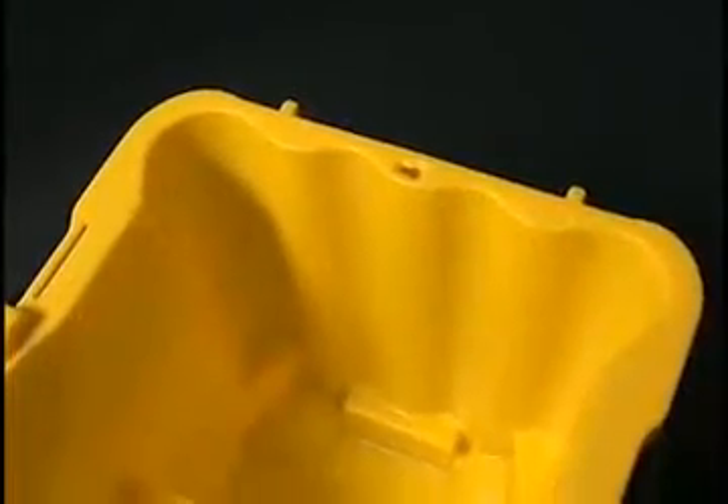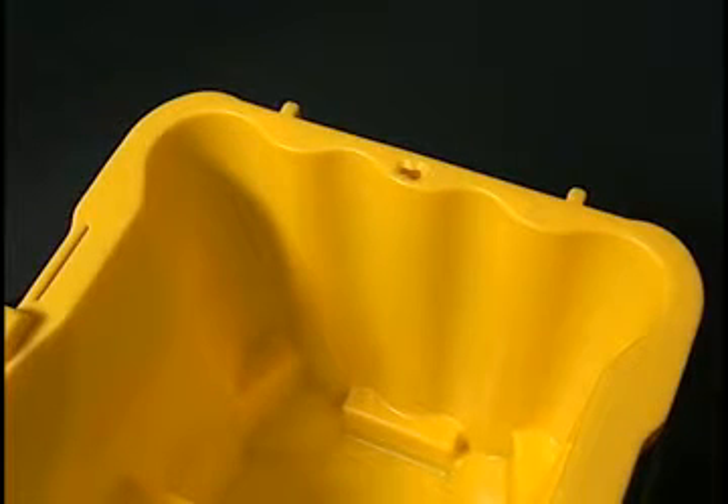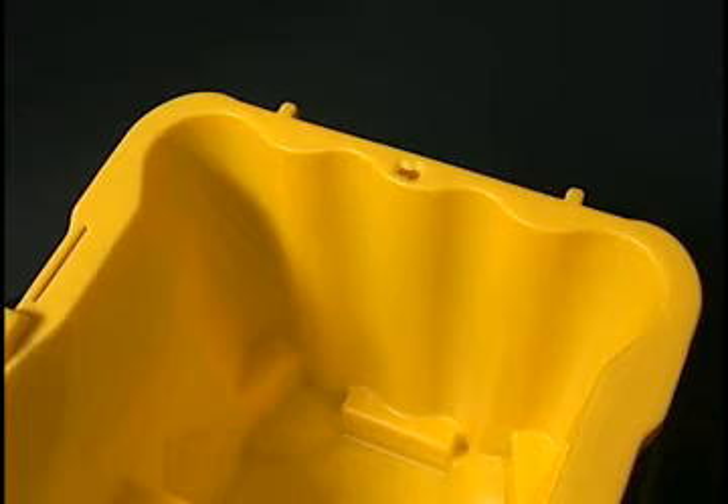One of the other major redesigned components of the new bucket is the wavy wall in the back. It will help dissipate the energy independent of the filling height, which is extremely important because in order to dissipate energy properly, you have to break the surface tension of the water somehow.